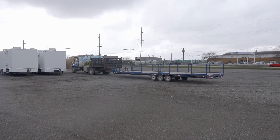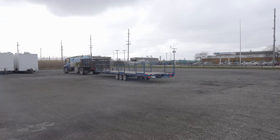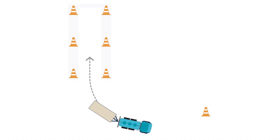When the fourth cone is located at the driver's side of the truck cab, we'll place the truck in reverse and begin backing slowly. Our goal now is to return the truck and trailer to the dock where we first started.